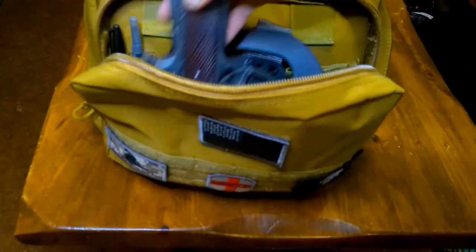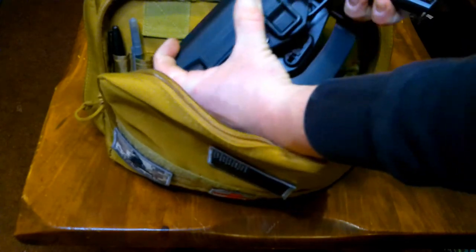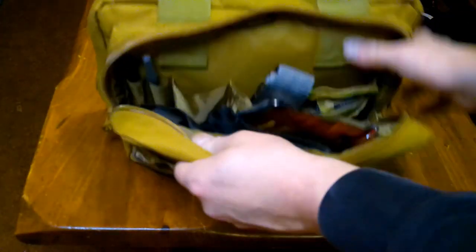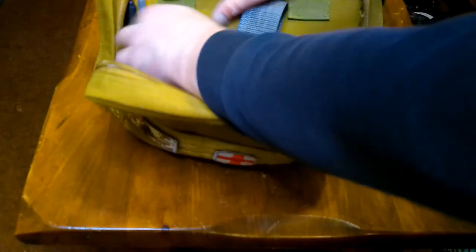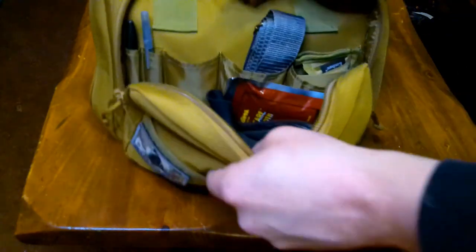I've got my 1911 in there as well, so you can easily fit three handguns — no problem. This pocket has all kinds of space. You can put pens in there, and I'm able to fit speed loaders for my revolver in that pocket.